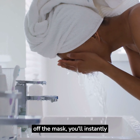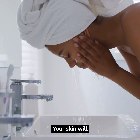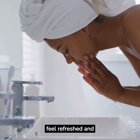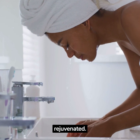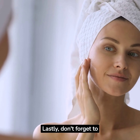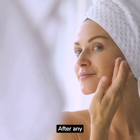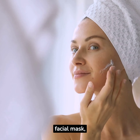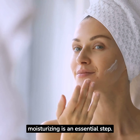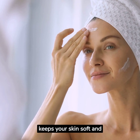Once you've rinsed off the mask, you'll instantly feel the difference — your skin will feel refreshed and rejuvenated. Lastly, don't forget to moisturize. After any facial mask, moisturizing is an essential step. It locks in all the benefits of the mask and keeps your skin soft and supple.